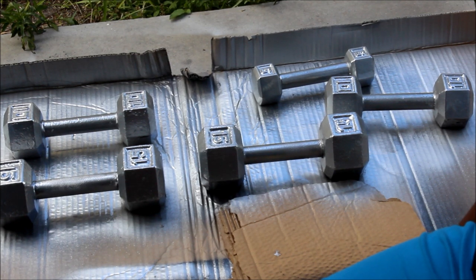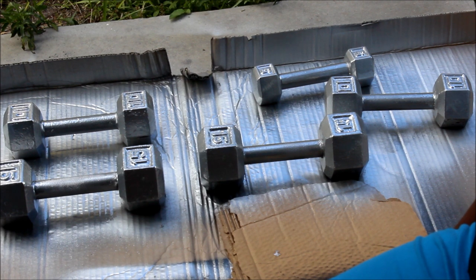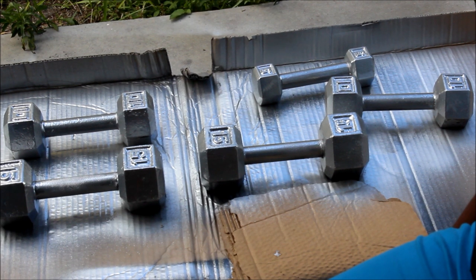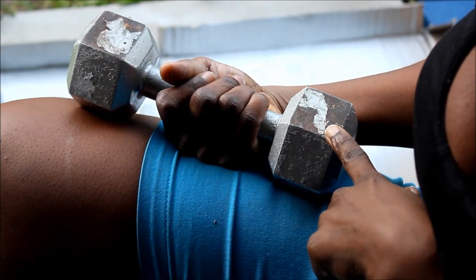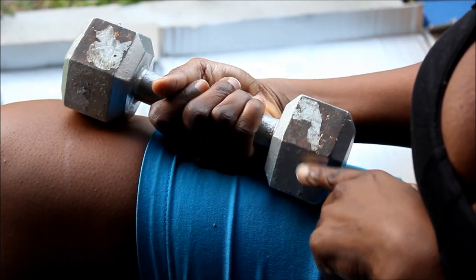Alright y'all, I'm gonna let that dry and I'm gonna come back and do the other side, and I'll show y'all how it looks when I return. This is the other side that I had not spray painted yet, and as you can see it's all rusted up.